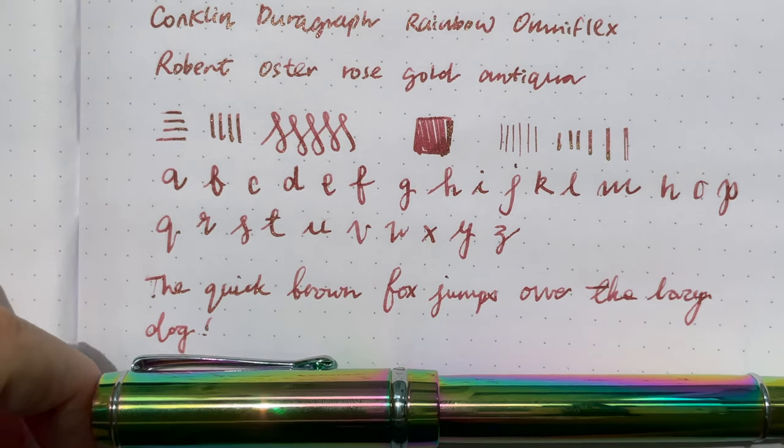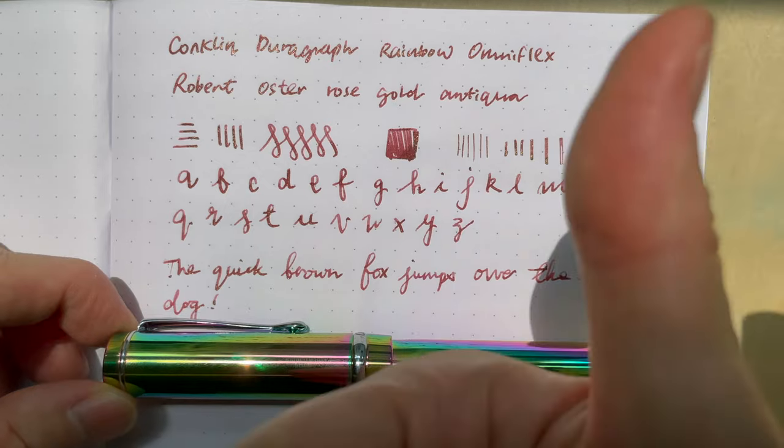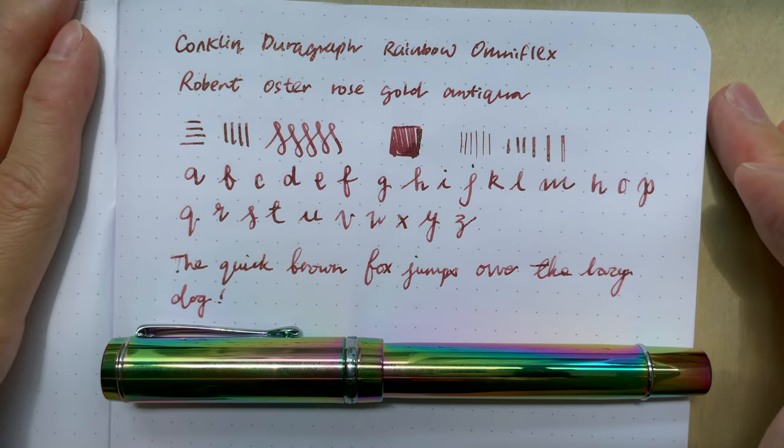That's my short first impression review of the Conklin Duragraph Rainbow pen with the Omniflex nib. If you enjoyed this video, give me a thumbs up. If you like this kind of content, subscribe and hit the notification bell — I'll see you in the next first impression video. Bye!